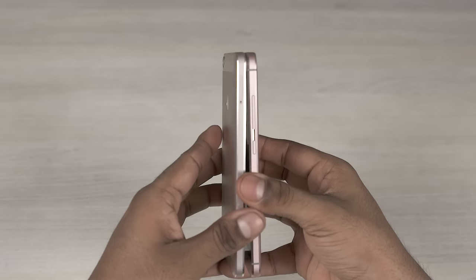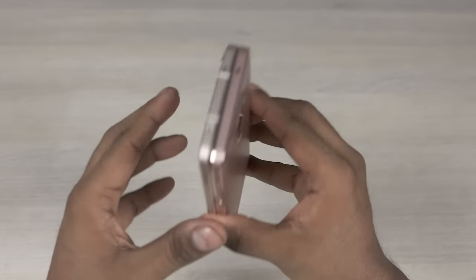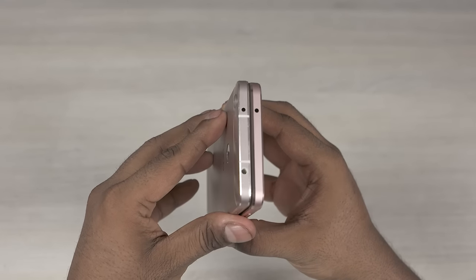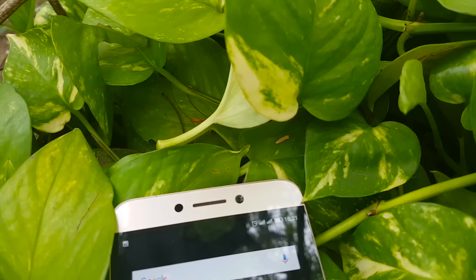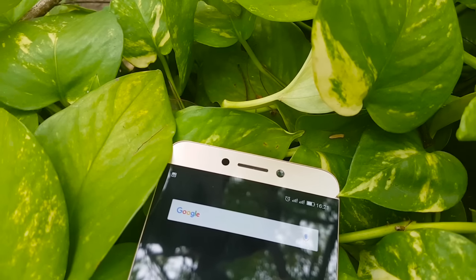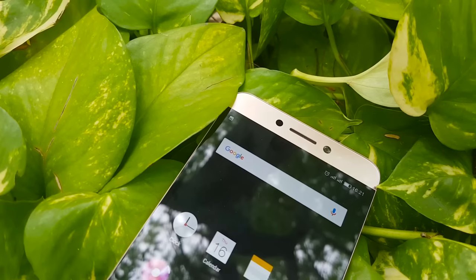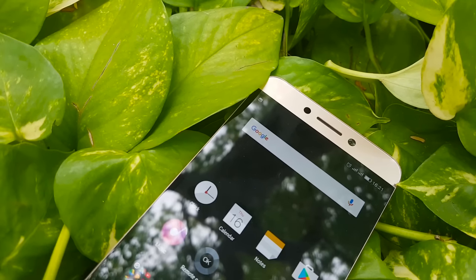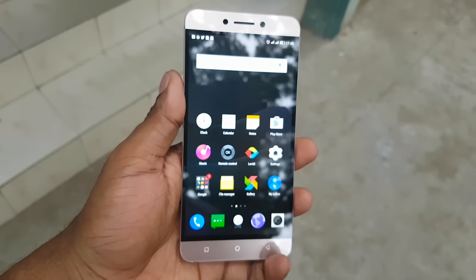Let's start with the build and design. The Lure 2 feels like an evolution of the Lure 1S's design. The camera and fingerprint scanner look different, but the build remains quite similar overall. To the front, on top, we have a notification LED, sensors, earpiece, and an 8 megapixel front-facing camera. That's followed by a 5.5 inch IPS LCD display, and at the bottom we have capacitive keys that are visible only when backlit. This makes for a very clean front.